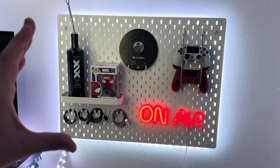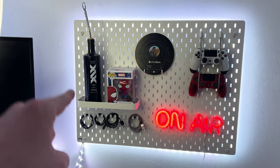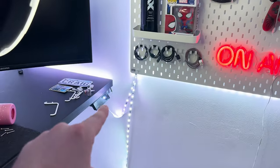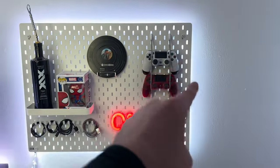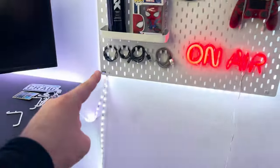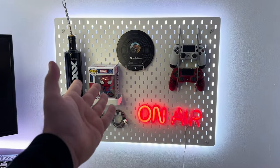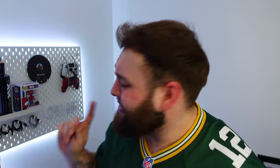We've got the pegboard all sorted out now and I think it looks wicked. The light strip that I didn't know what to do with — I've just put it around the pegboard for now. Yes, they are still hanging down, but I think it looks good. It gives it a little bit of ambiance. So this is where the camera's going to be when I'm streaming, and I quite like this in the background of the stream. But we've still got this wall to do, so we need to get that done ASAP.